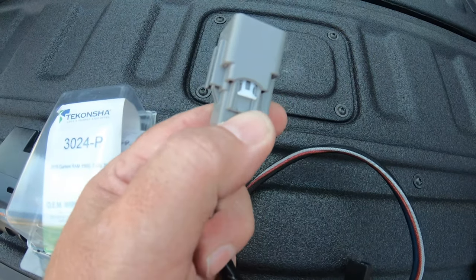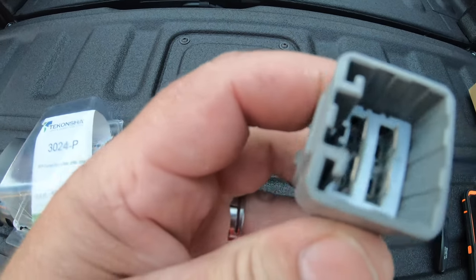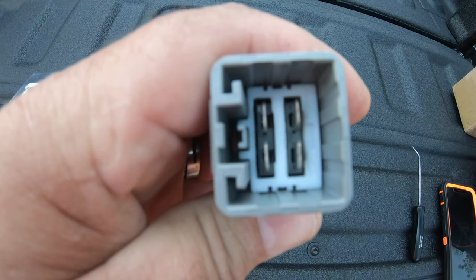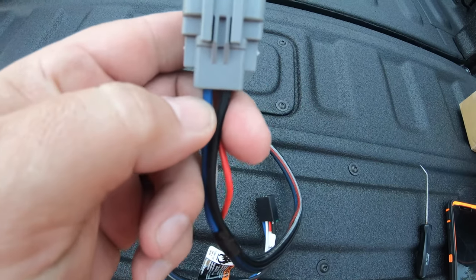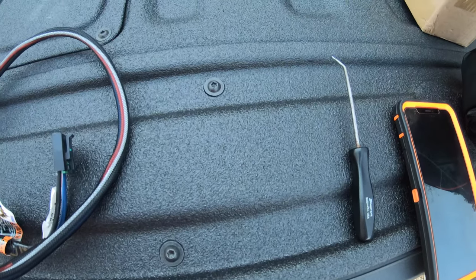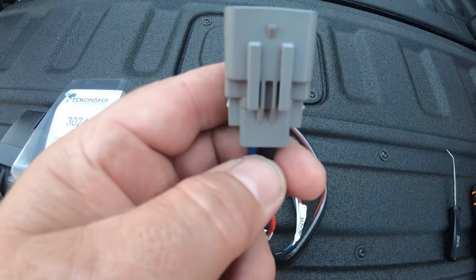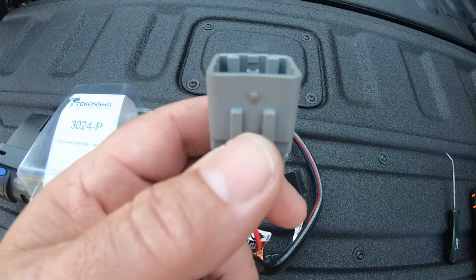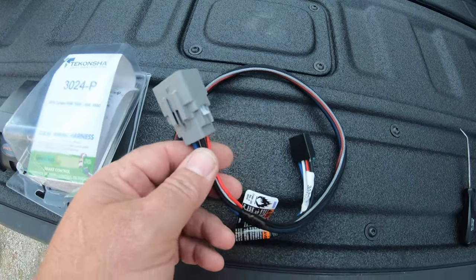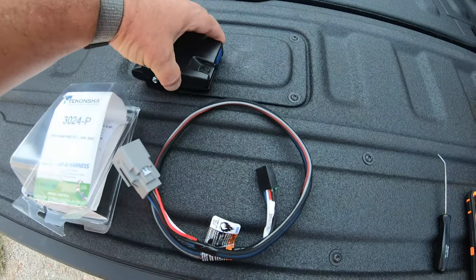It's not hard to do. You push these little tabs on each side of it and push them forward. This little white piece inside will come out, and then there are little gray tabs that you push in. Take a pick like I've got right there, push the little tabs back, pull them out, and just swap your blue and black wire and put them back in. Then this thing will work just fine on your Gladiator.